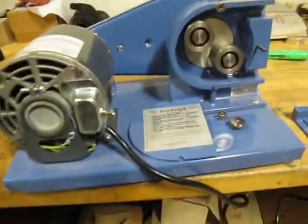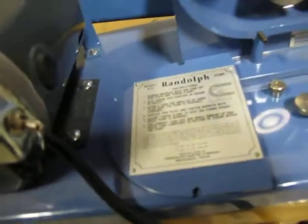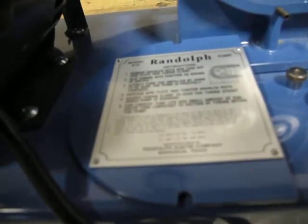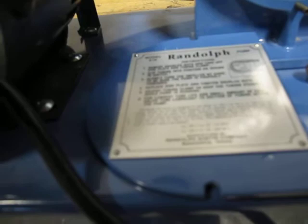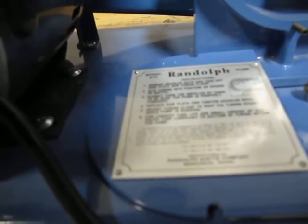This is a Randolph 610 peristaltic pump. The label here says that with 5 inch OD by 3/8 inch ID it's 110 gallons per hour. 3/4 inch OD by 1/2 inch ID is 200 gallons per hour.